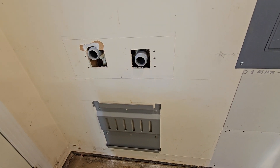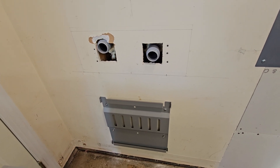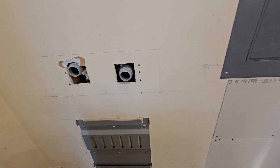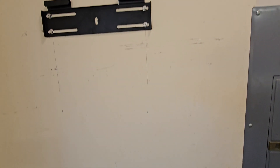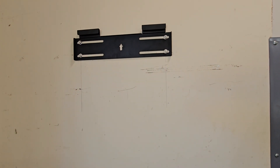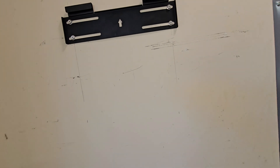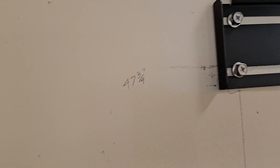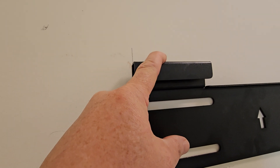This is nice and level and into the studs, which I used the best I could. What's not in the book is this 47 and 3/4 inch measurement from the top of one bracket to the top of the other.